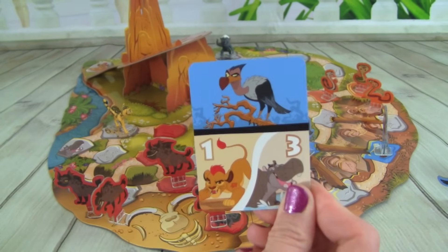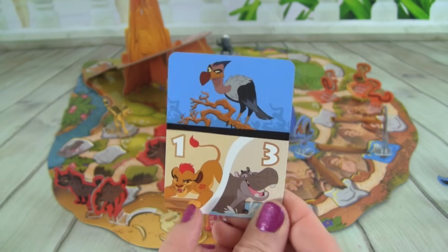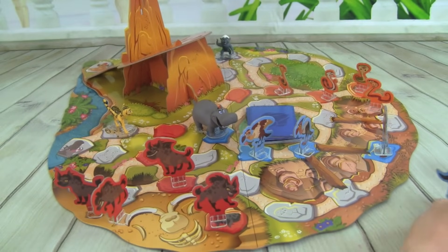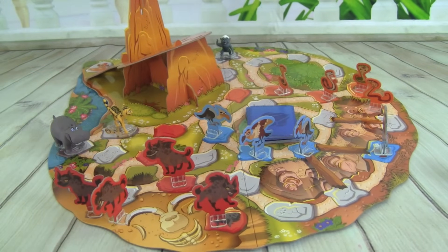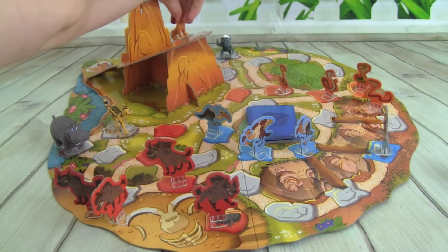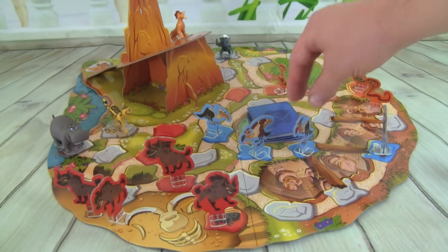We got a Vulture, and then we have down here where we can move Kion one space or Bestie three. So we need to put out another Vulture, and we'll put Bestie back over here. And we are going to move Kion up another space on the rock. Those Vultures are getting really close — I hope you don't get a Vulture!